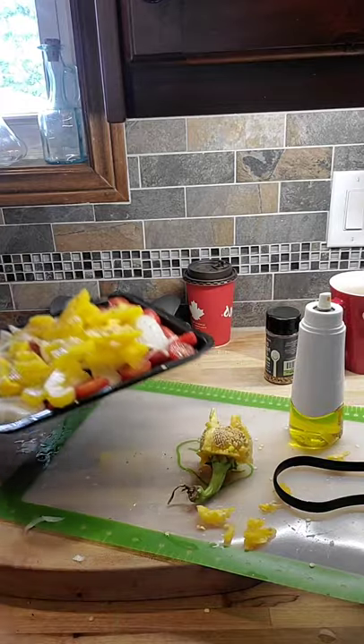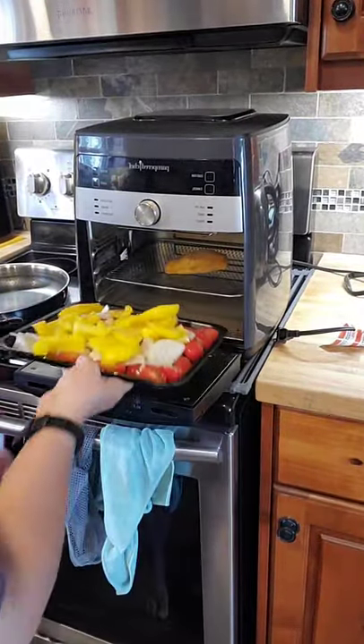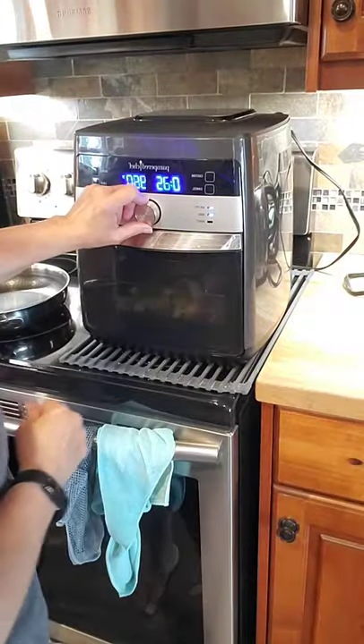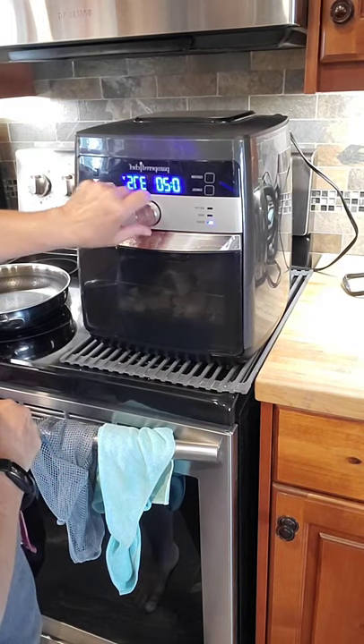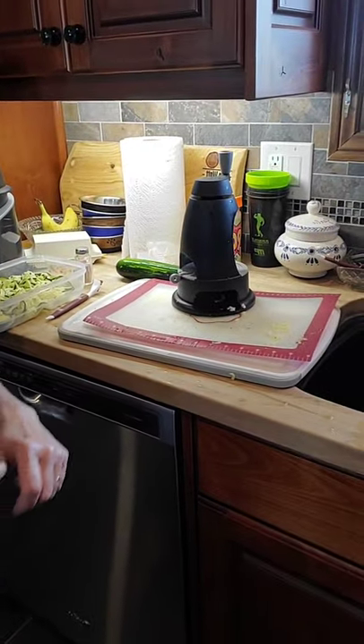I'll take that and pop it into the air fryer — the air fryer already has my chicken in it. I'll set this down on the bottom. I'm going to roast for probably about 20 minutes, and at 10 minutes I will turn it over. Then I have to finish my zucchini noodles.